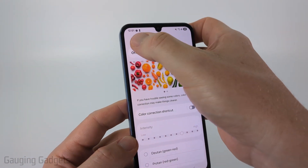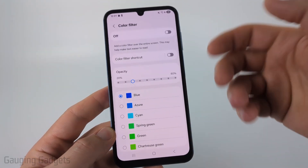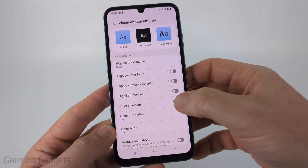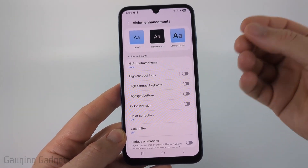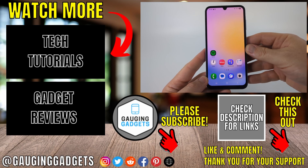So if you turn that off, you should be good. You can also go back if you're still having the issue and look in here and see if there's any color filters that are turned on, or maybe the high contrast themes or color inversion, different things like that. Just go through here and make sure that any of those color enhancements or visual enhancements are turned off. And once you do that, you will have set your screen color back to normal on a Samsung phone.